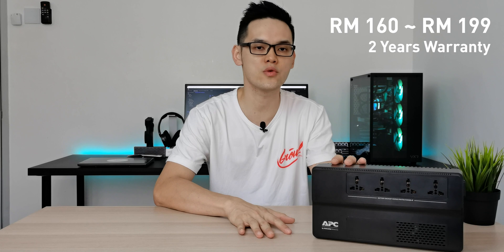The APC Easy UPS BV650 VA is easy and straightforward to set up and use. It is priced at RM160 to RM199 and comes with a 2-year warranty. Treating it as insurance for your equipment, it costs less than 10 cents per day.